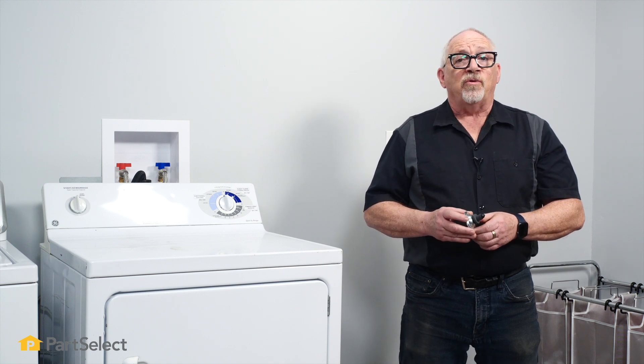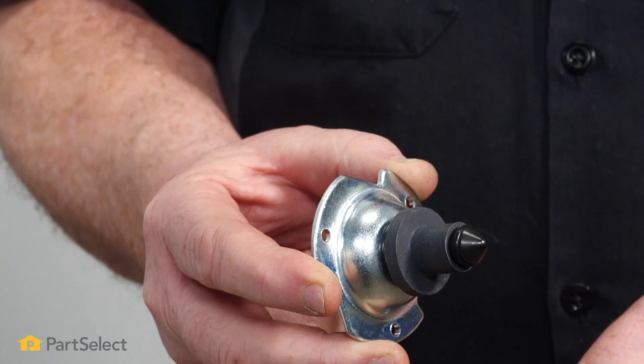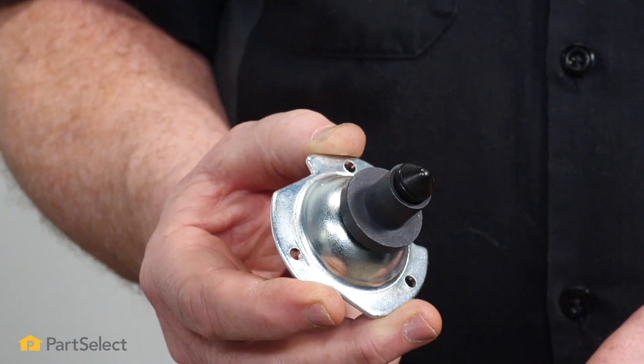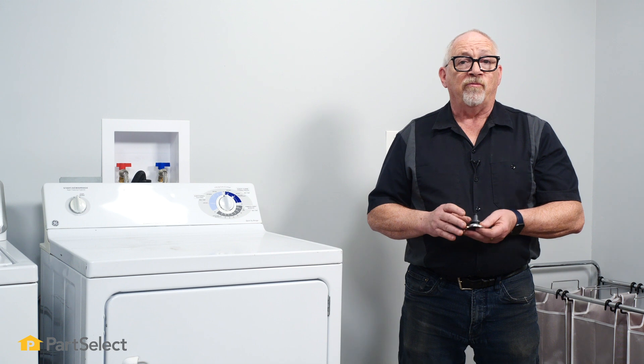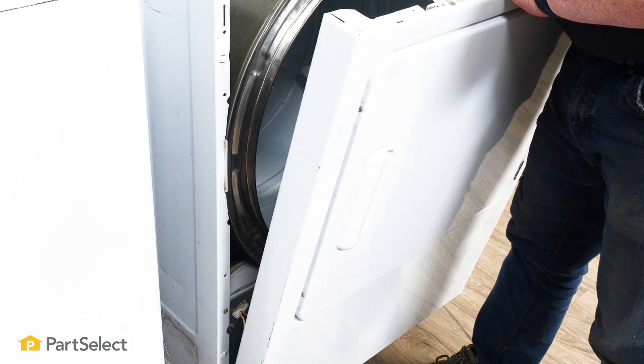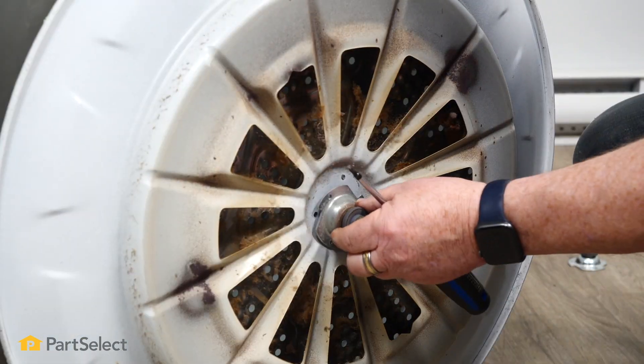Hi, it's Chris. In this video we're going to show you how to remove and replace the rear bearing and shaft in your GE dryer. Replacing the bearing and shaft is a fairly easy job to do. You're going to have to remove a few components on the dryer, the front, remove the drum itself, and then just disassemble the rear bearing and install the new one.